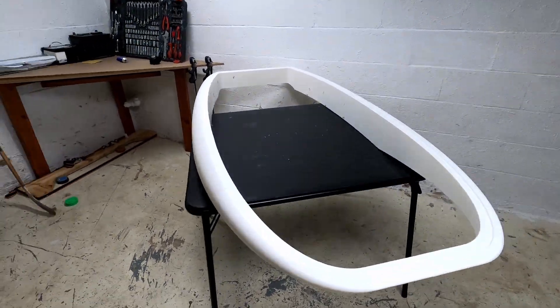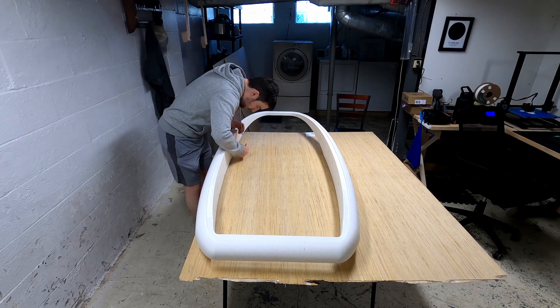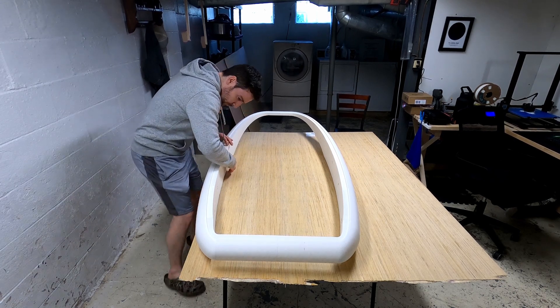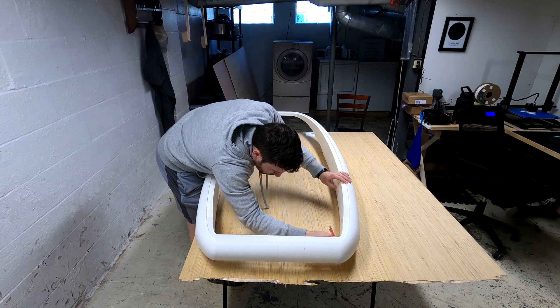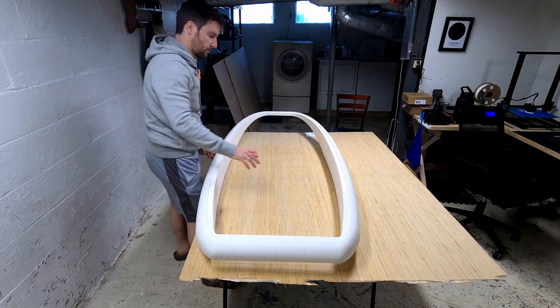Hello and welcome everybody to part two of the electric surfboard build. If you missed part one where we built this outline with the 3D printer, go and check that out. You can also see some of the specifics on how it'll all come together in the end. But let's get right into this video.